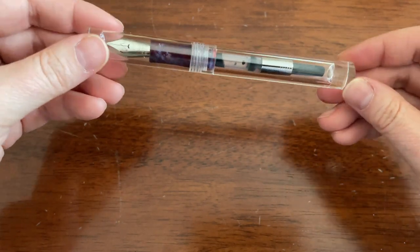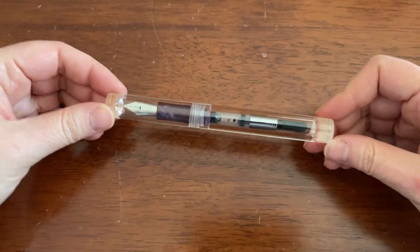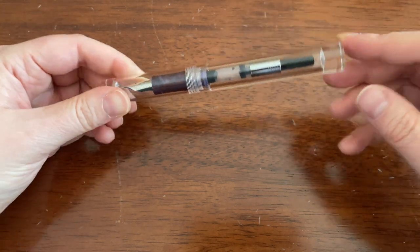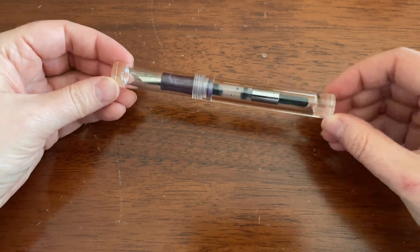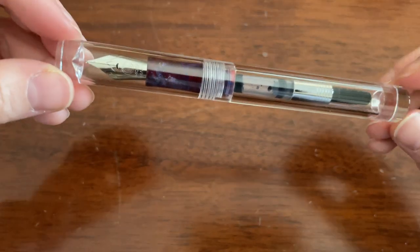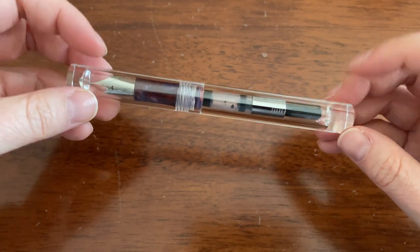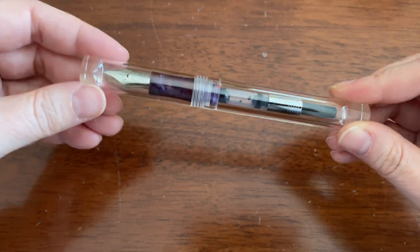I like the fact that there's no clip on it. Clips to me don't serve a purpose because I don't clip them anywhere, so it doesn't bother me that there is no clip. I would not put an ink in this that stains if I were you, just because it is so clear. For a cheap pen, it's fairly impressive that they're able to polish the whole thing so that it is clear without any gunk or unfinished portions.